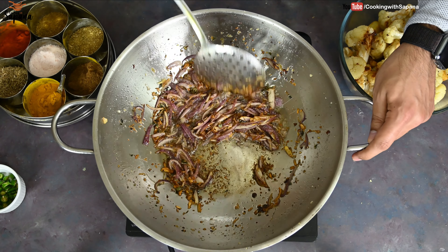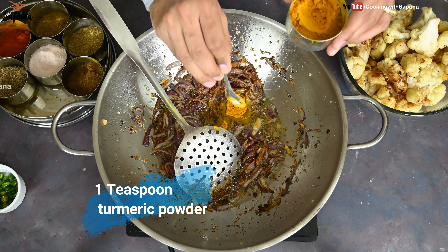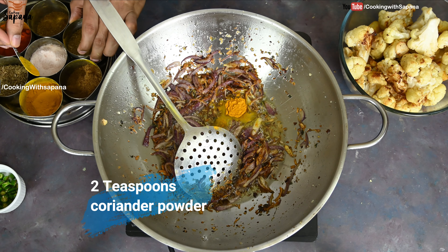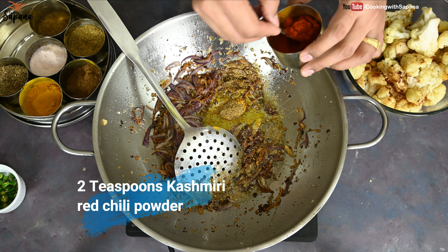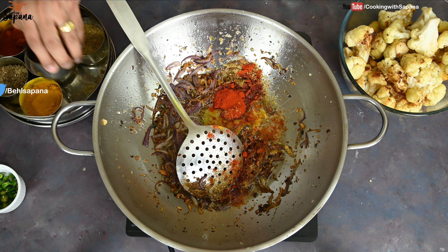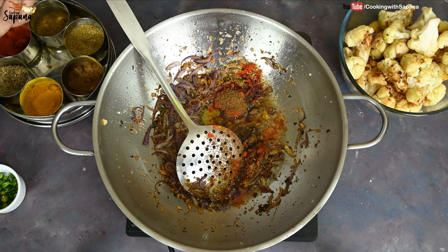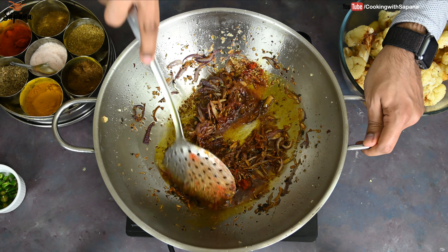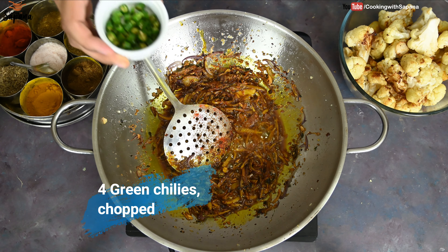Now we are going to add our spices: one teaspoon of turmeric powder, two teaspoons of coriander powder, two teaspoons of Kashmiri red chili powder, two teaspoons of garam masala, and salt to taste. We are going to mix it all together.